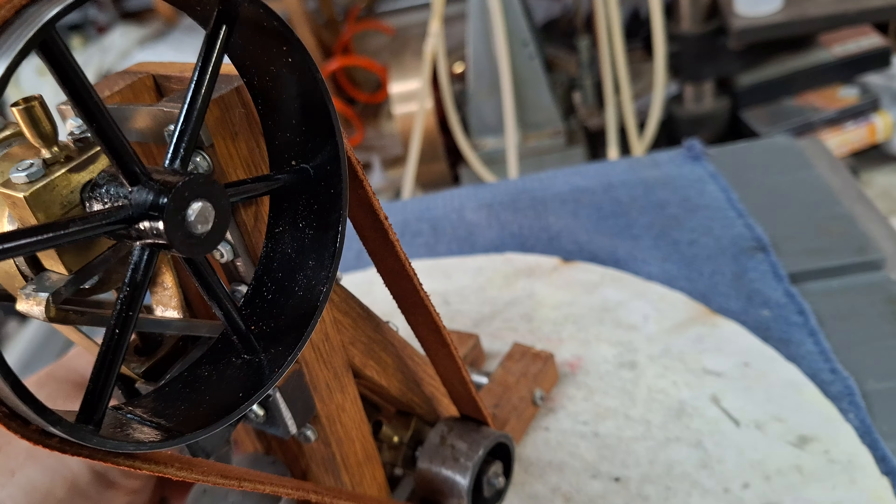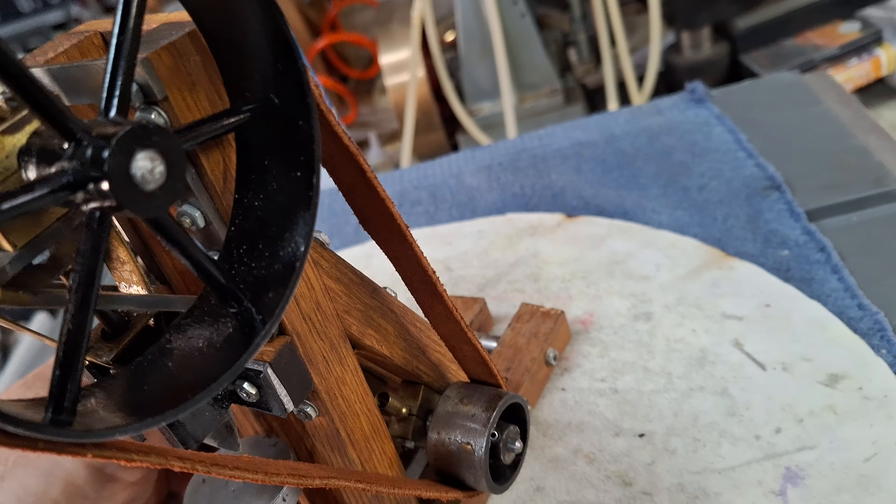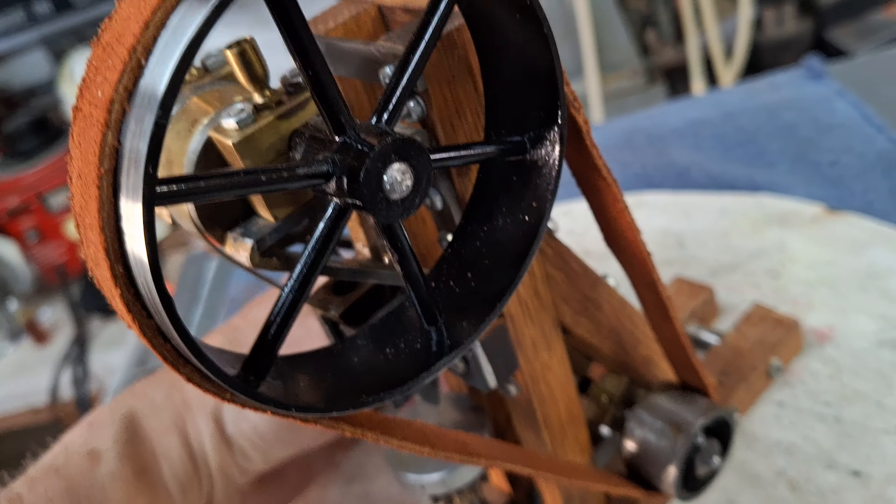The pulleys are made out of pipe in the old-fashioned way. It looks like 3/16 inch round stock.